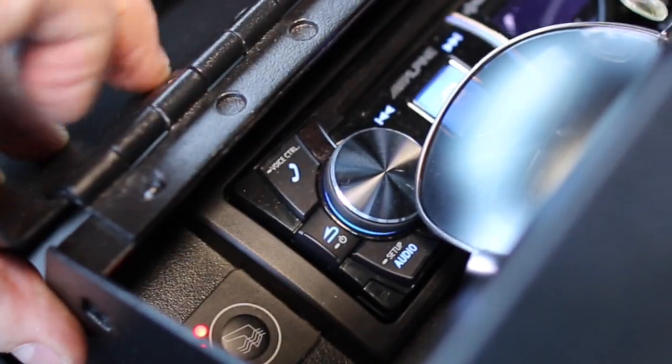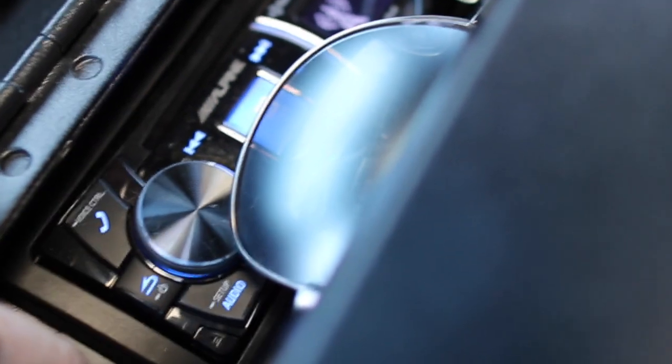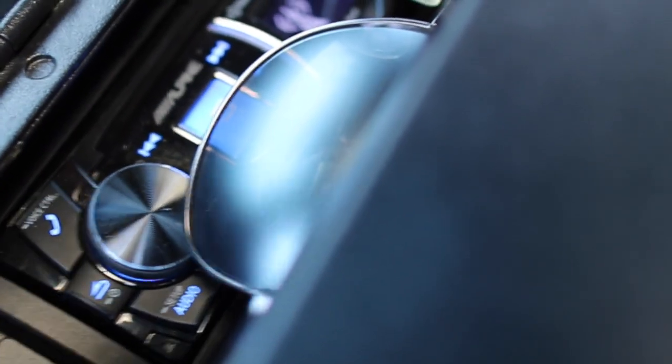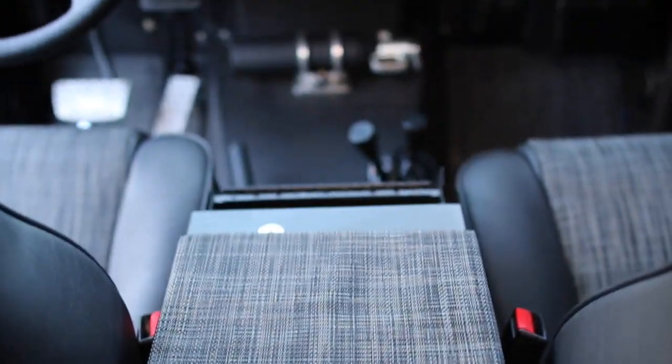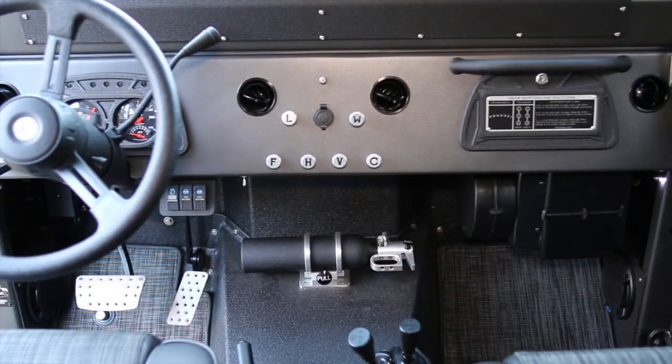Here's the center console where the audio controls and the three-stage switches for the seat heaters are located. I just bought some new camera gear — the new Canon 70D, which I'm super excited about, as well as a couple of new lenses. Trying to make these videos less nauseating for you guys to endure.